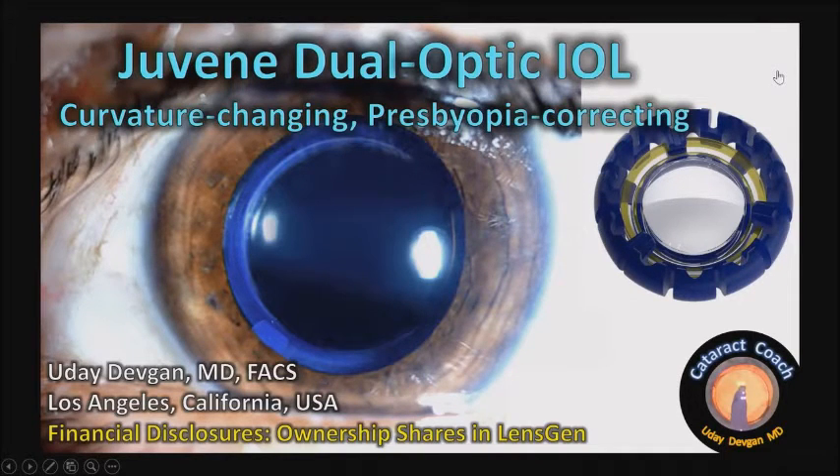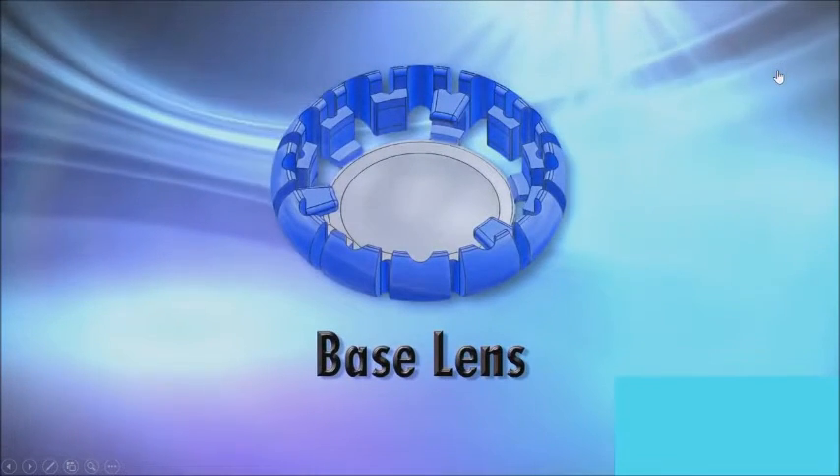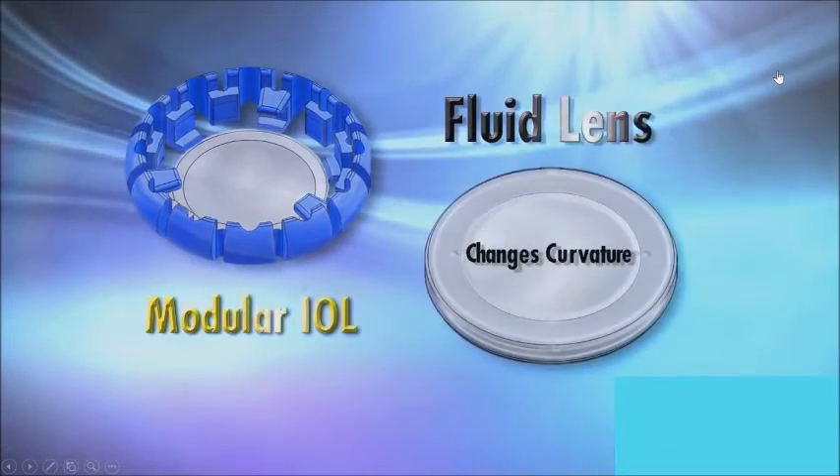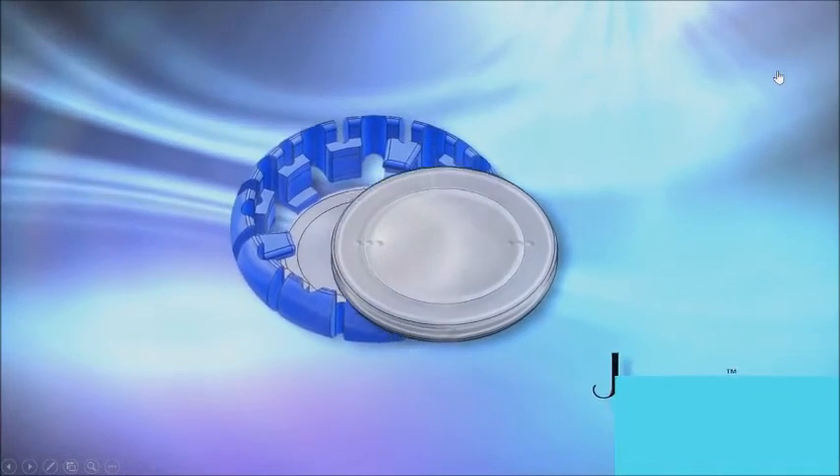Financial disclosures — I'm no dummy. I have ownership shares in LensGen, which makes this lens. The Juvene is a dual-optic eye lens. It's curvature-changing, presbyopia-correcting. I was the first surgeon to use this lens about five years ago in Panama. We've since done more than 100. I'm going back to Monterey, Mexico next week to do even more.